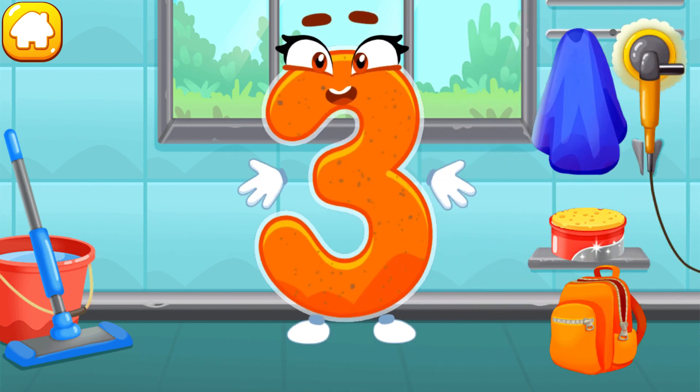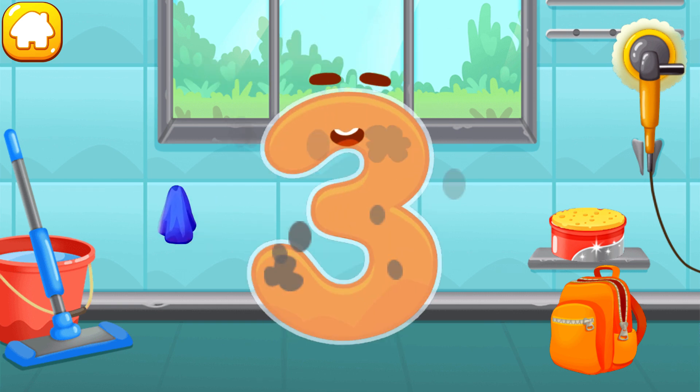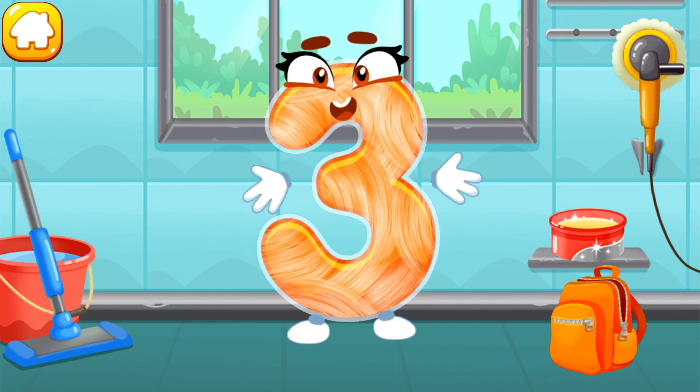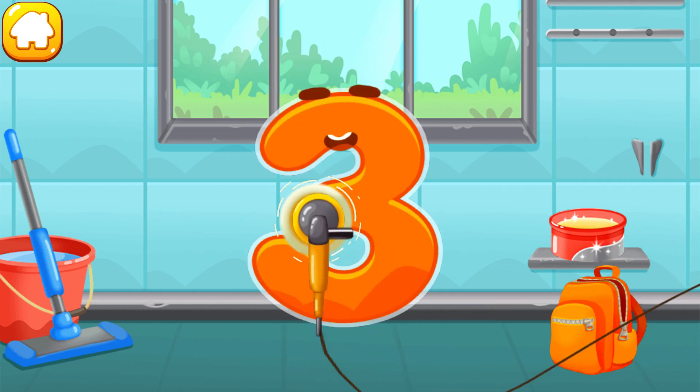Let's polish the number three. Wipe the dust off this number. Cover it in wax. Now let's polish it. Ready?